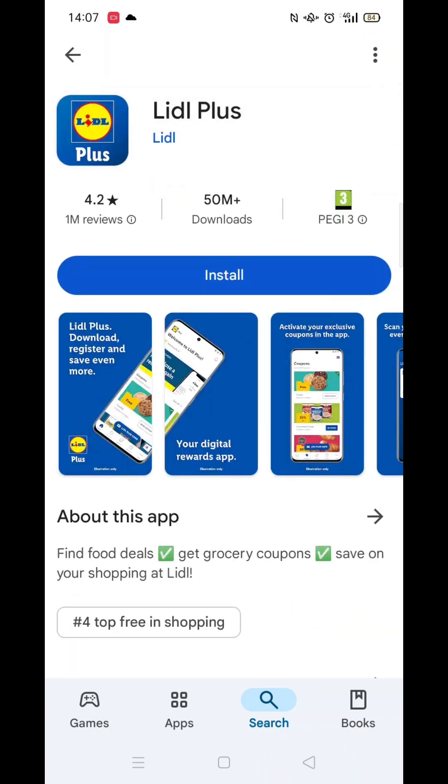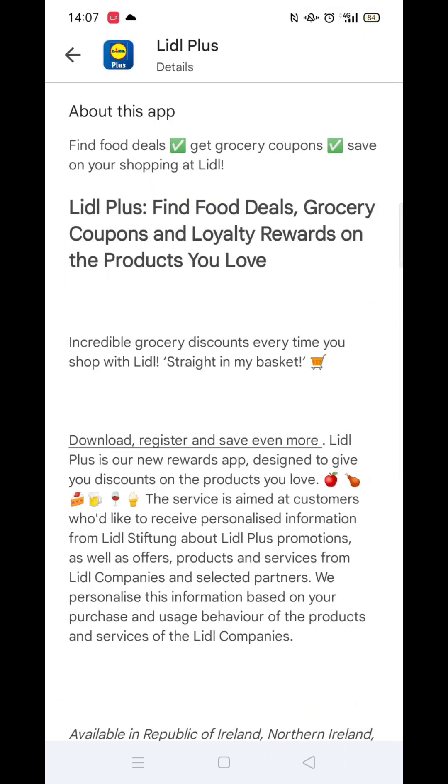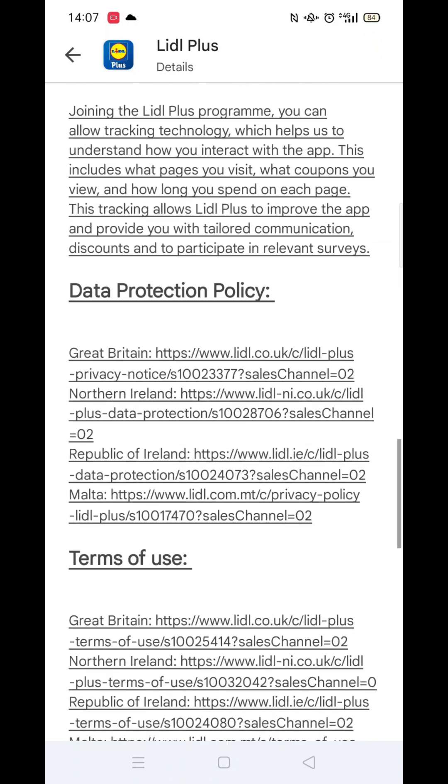If you scroll down, you will see general information about the app, as well as genuine customer reviews and ratings.